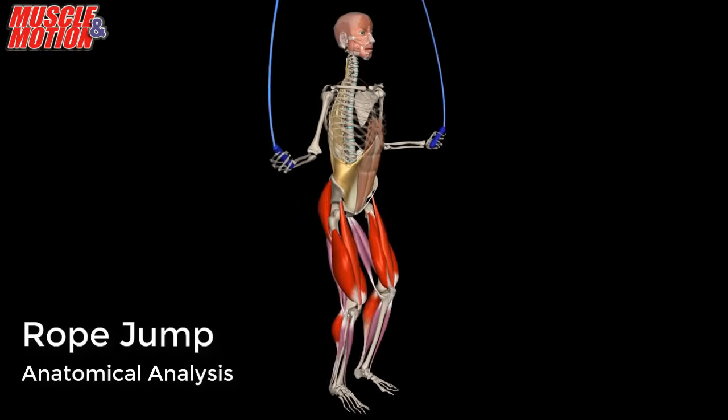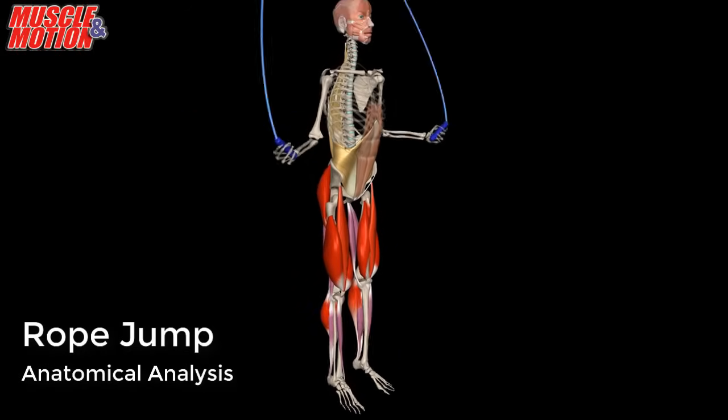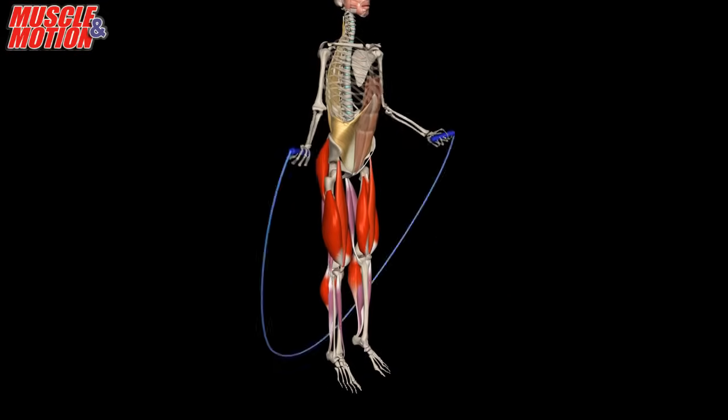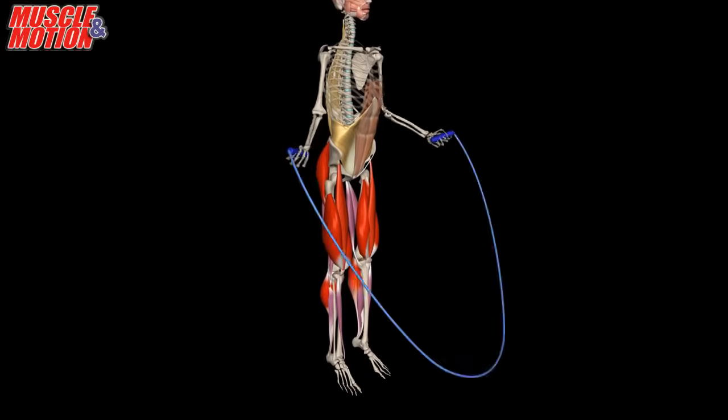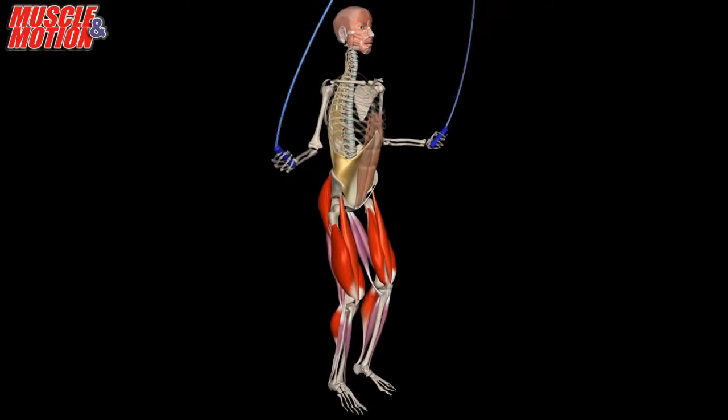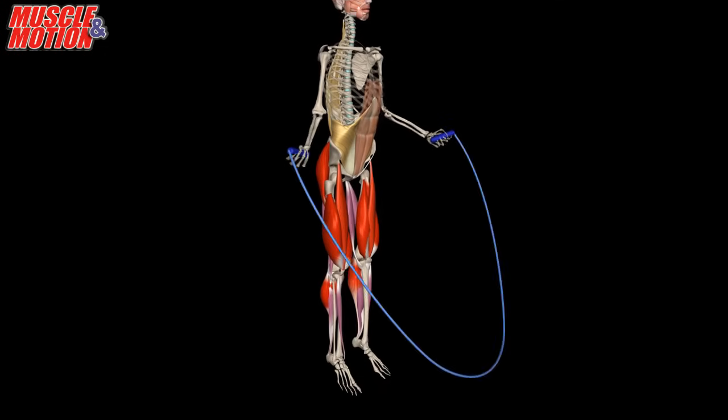Rope jump. Jumping rope can increase the elasticity and resiliency of lower leg muscles, leading to a reduced risk of lower leg injuries. Jumping rope regularly strengthens the calf muscles and improves elasticity of the surrounding tendons and fascia.